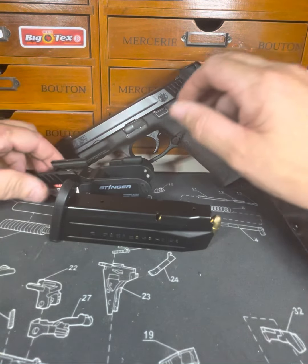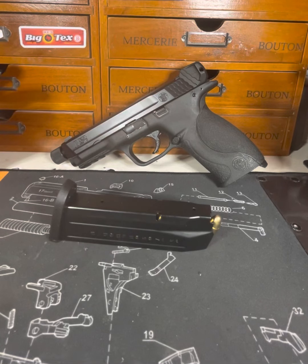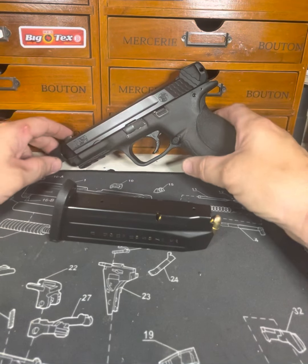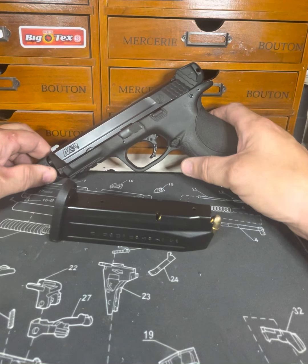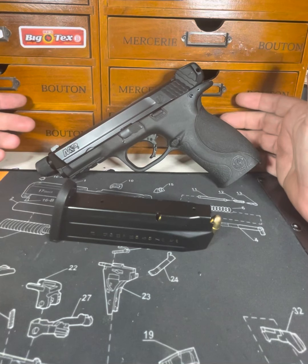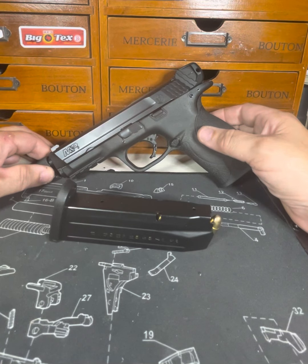I do like my hammer-fired guns, folks. I love my 1911 in 45 — absolutely love it. But that's a lot of gun. I like my Glock 17 in 9 full-size, but I don't ever carry it. I take it to the range, I blow the crap out of it, but I don't want to stick it in my waistband.